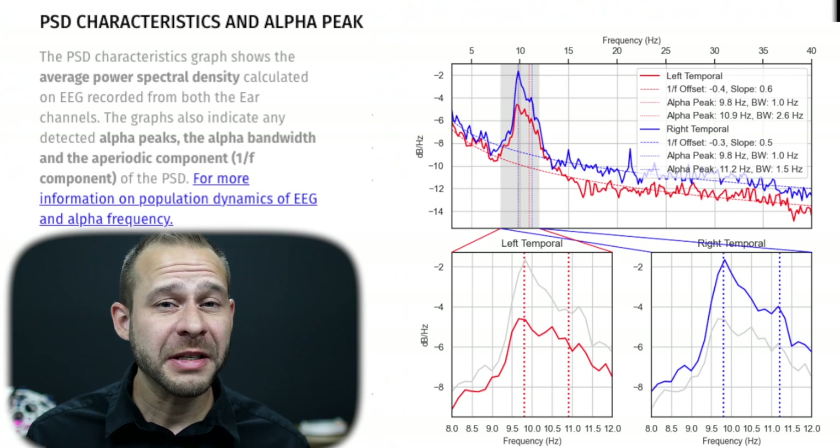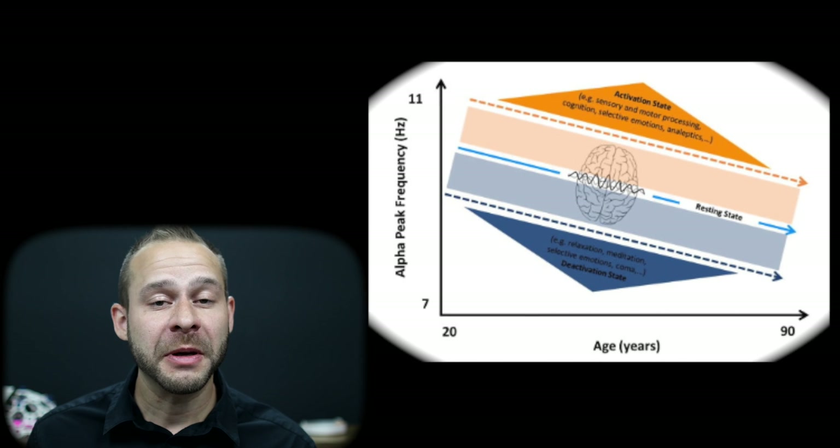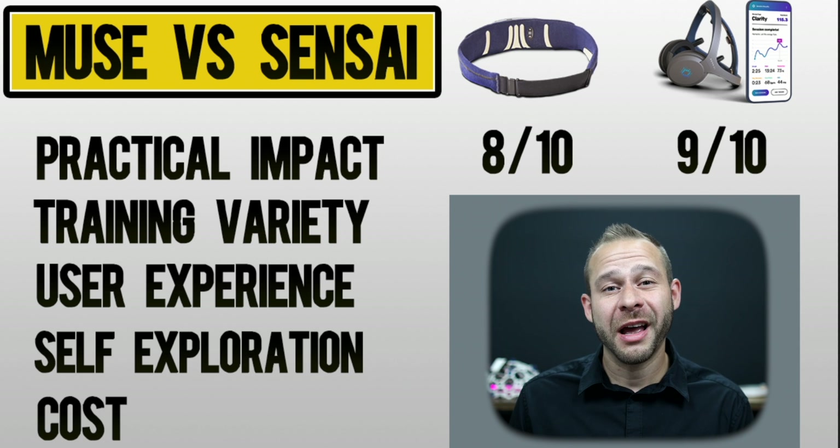Sensei is quite a bit more expensive than the Muse, so we'll have to justify whether that price is right for you. Sensei is the first device I've seen that really targets peak alpha waves using a blend of auditory tones and photobiomodulation. Peak alpha has been associated with brain health, age, and even IQ scores. Muse is working on peak alpha and brain age scores too, though these metrics are still in the research stage and not yet available in their consumer app. For practical impact, I give Muse 8 out of 10 and Sensei a 9 out of 10.